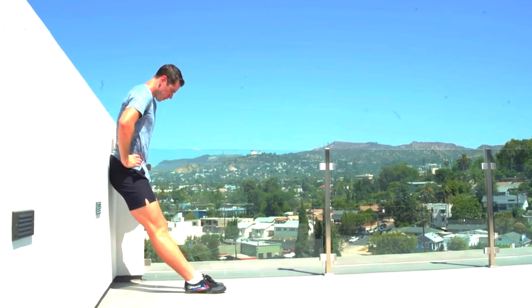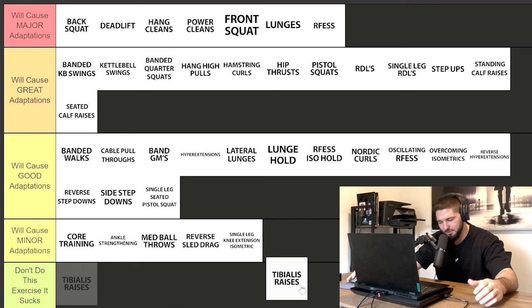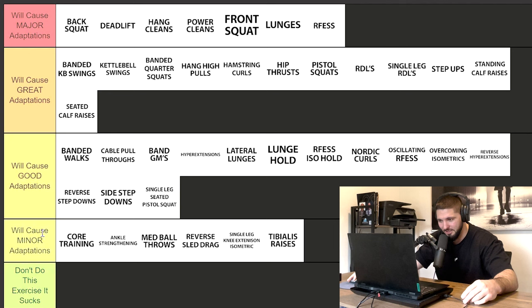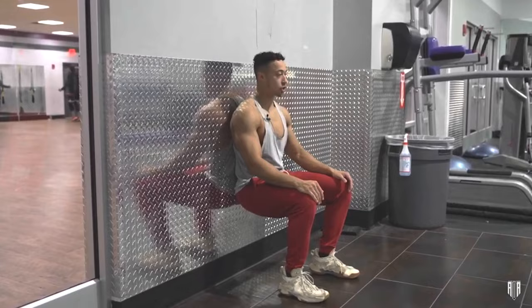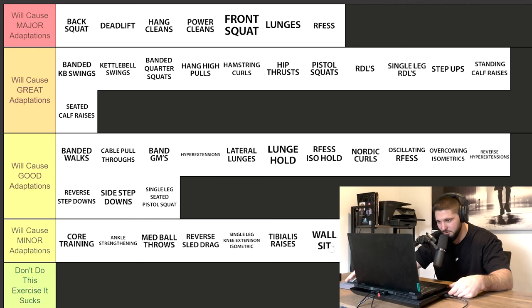Tibialis raises — I know people always get upset when I put these low on tier lists, but I'm not putting them in 'don't do this' because you shouldn't neglect your tibialis anterior. However, tibialis raises go in minor adaptations. No matter what anybody says, if you think doing thousands of tibialis raises is going to take you from no bounce to dunking a basketball, you are sadly mistaken. Wall sits — minor adaptations. We could put them in good since we have lunge holds there, but wall sits are really just a regression — good for tendon health or as a regression until you get into more intense exercises.